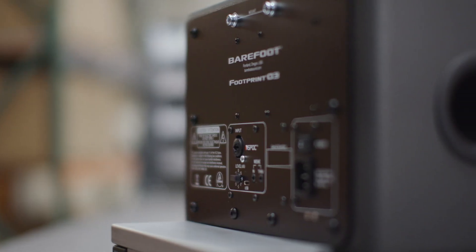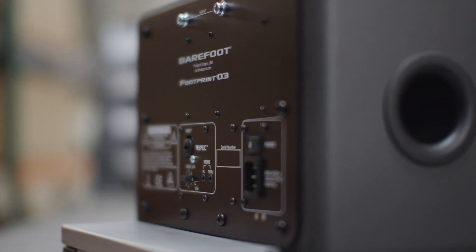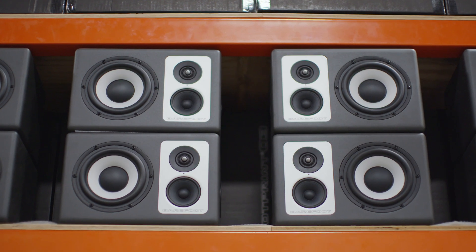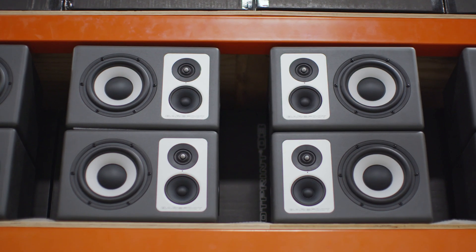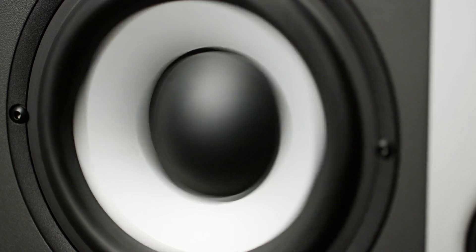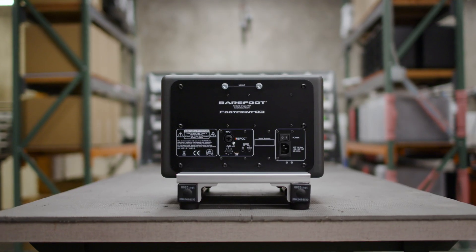It's a ported design, unlike the FP01 and FP02. It has a single woofer instead of a sub like the 02. We really wanted to focus on making sure that those low-end frequencies are punchy and clear, so we've reduced distortion by balancing the system in such a way that it provides optimal THD into the actual driver.